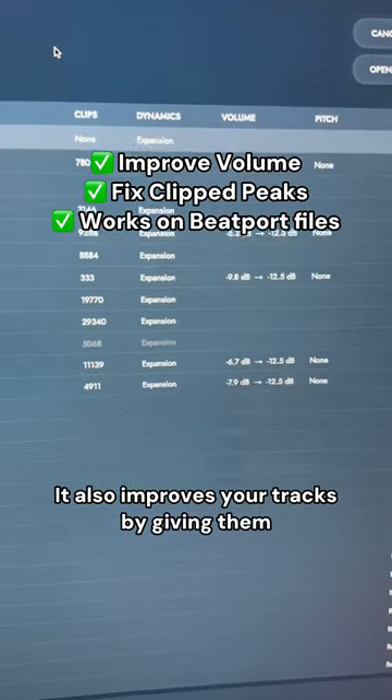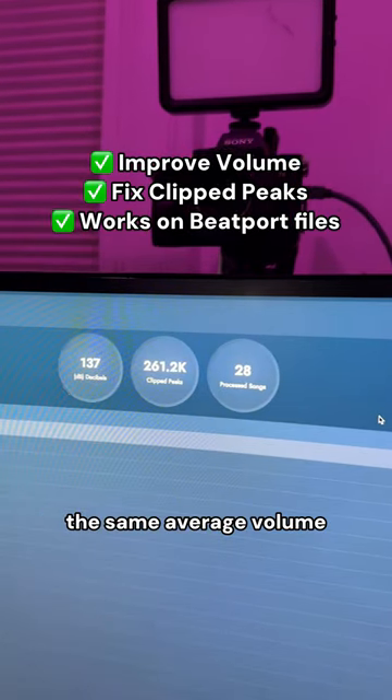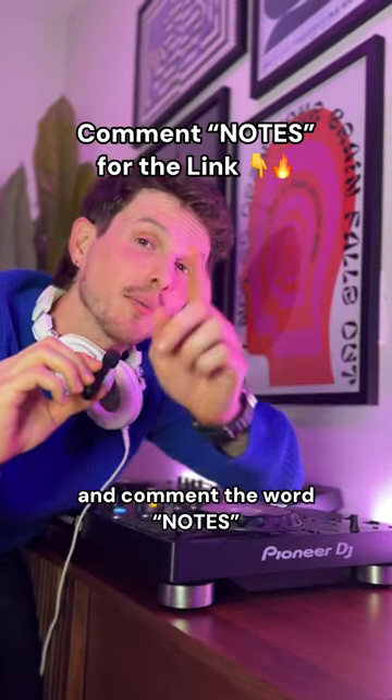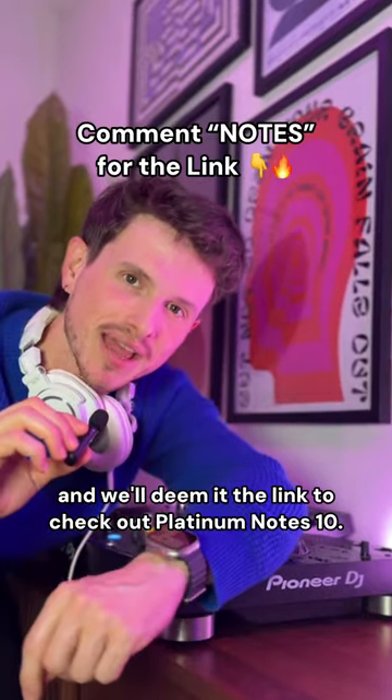And that's just the beginning. It also improves your tracks by giving them the same average volume, fixes clip peaks, and more. Will you try this? Let us know in the comments below and comment the word 'notes,' and we'll send you the link to check out Platinum Notes 10.